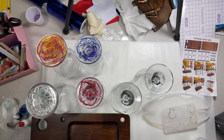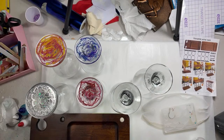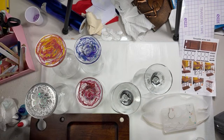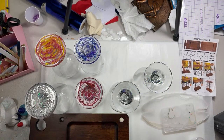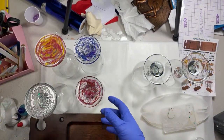Hey guys, welcome to my channel. Tonight I'm working on some wine glasses and a wine rack in a beach theme. But first I wanted to show you some wine glasses I've done in the past, because there's a lot of different designs you can do on these.